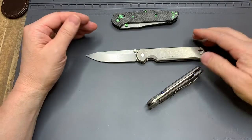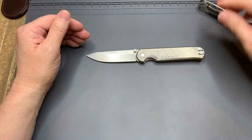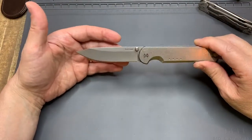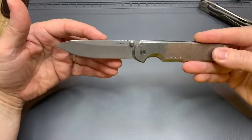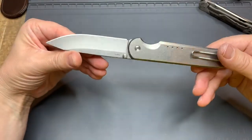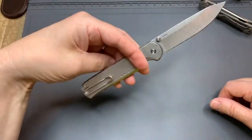The next thing on my C's, after comparison and cost, is coolness. It doesn't just bring me joy like my leather jacket — I think this thing is super cool. I really like the look of this knife. It's plain, but the lines are super clean. I really think it's super cool.